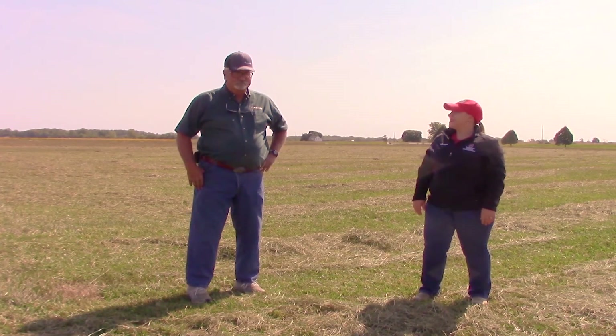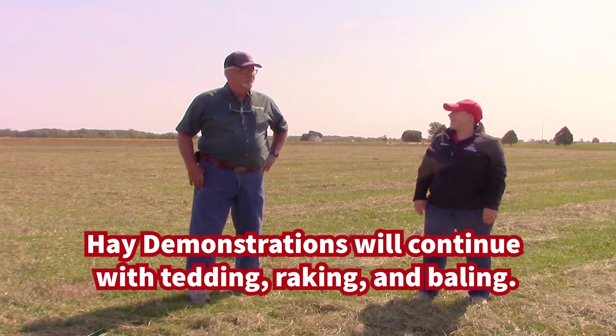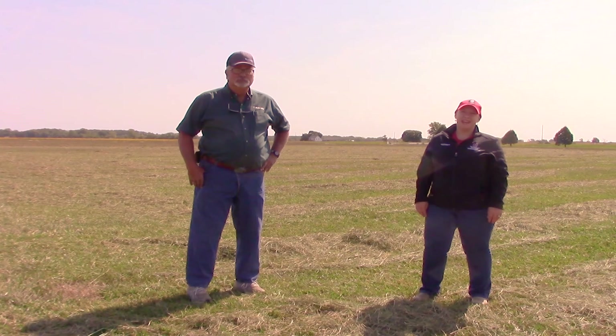Brent, we've had a fun morning here, watching Aiden Rosenhall for us. We're going to be back again with another video to do some tedding, some raking, and we'll do some baling tomorrow. So enjoy Virtual Farm Science Review and come back and see us again in a little bit. See you after a while.